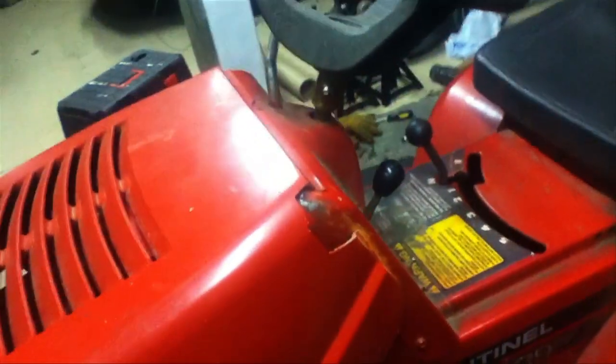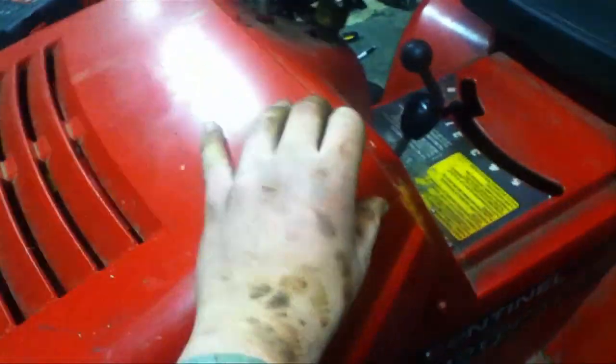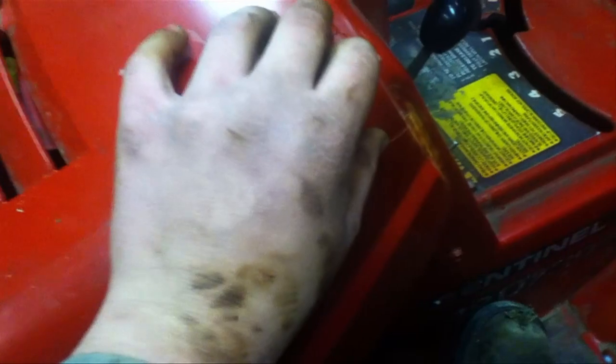That probably needs tightening up. Part of the hood just came off right there — that's where I got it stuck and actually broke it. I need to fix that. I might note that back on there before I put it back up.